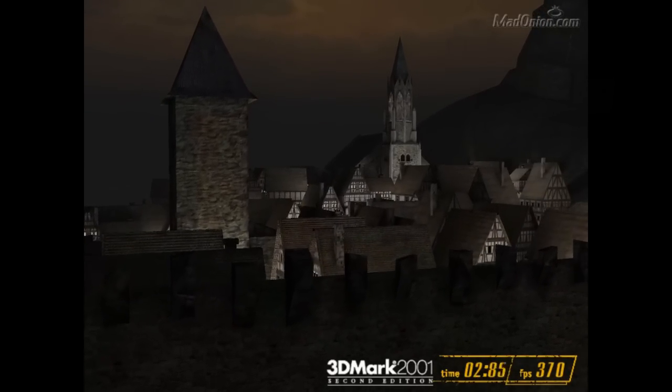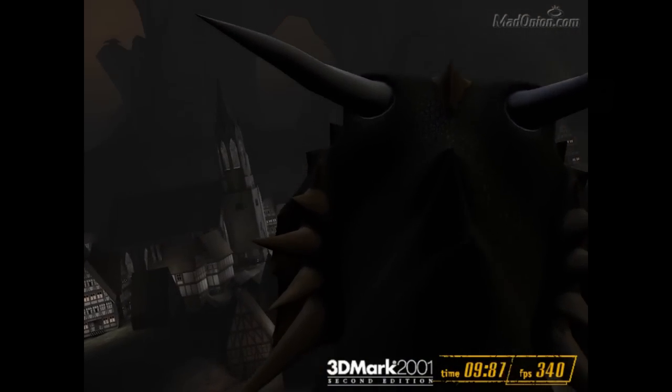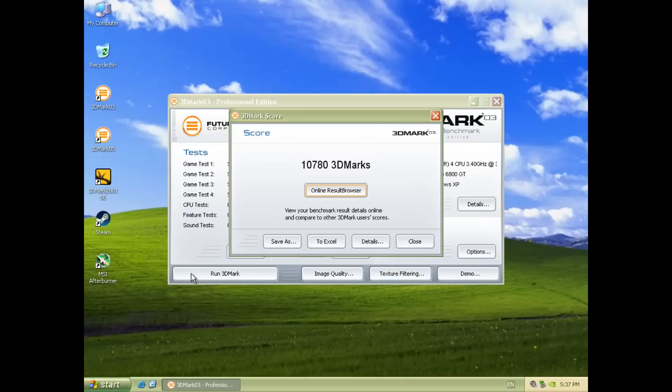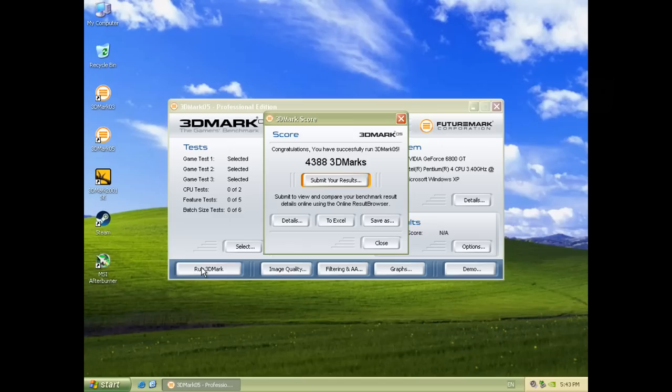We'll check out some games next, but before that let's have a look at some 3DMark results. I used the latest Nvidia driver for the 6800 GT directly from their website. In 3DMark 2001 we're getting 18,870; in 03, 10,780; and in 05 we're getting 4,388.